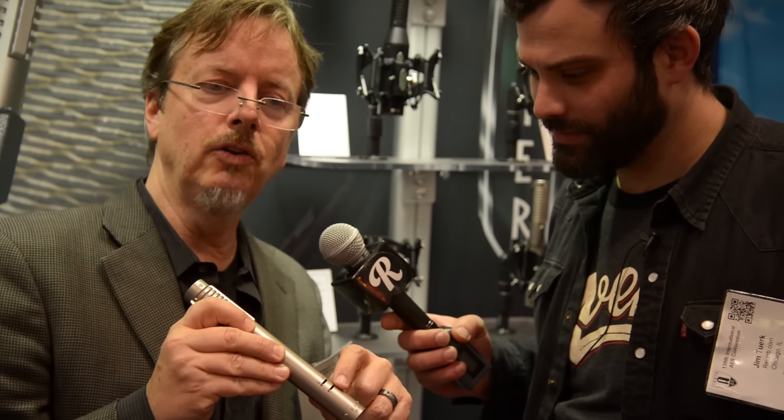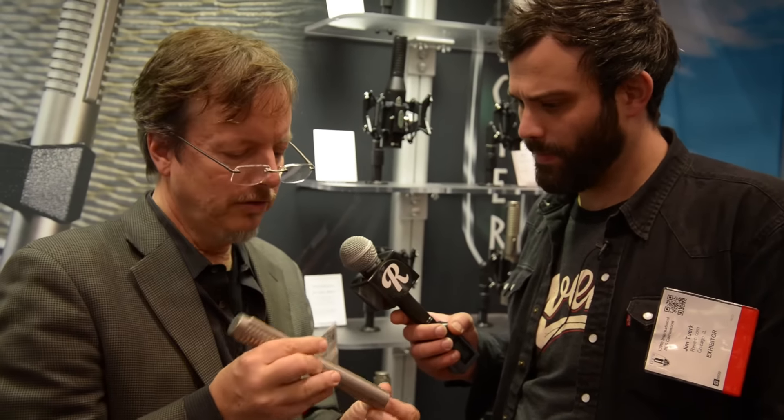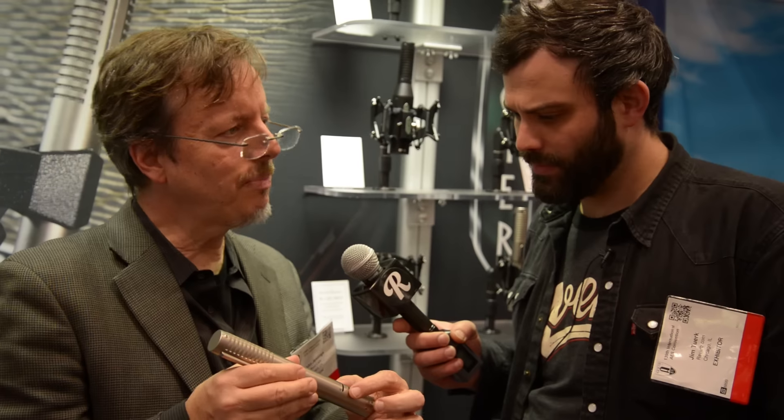And then it has a bass cut. So if you're recording an acoustic guitar or something that you want to roll some bass out of — a little proximity effect. Ribbons get thick on the bass as you get close to an instrument; that's called proximity effect. So you basically dial the proximity effect out with this switch. It starts at about 100 Hz at 6 dB per octave — it sounds very natural and smooth.